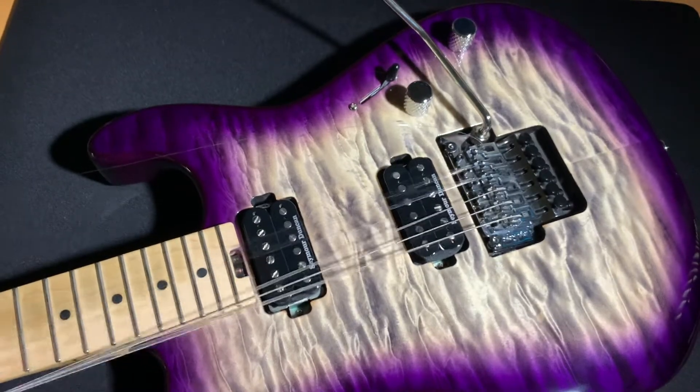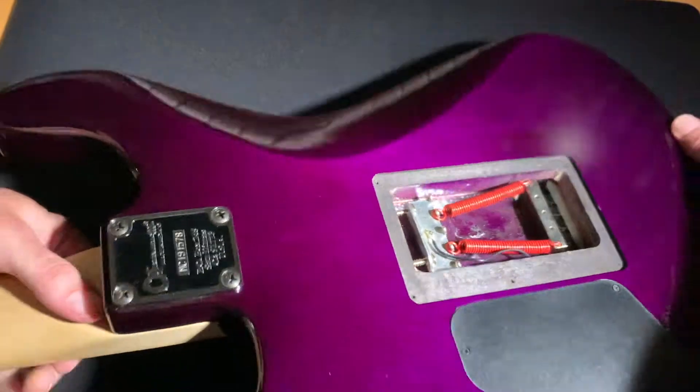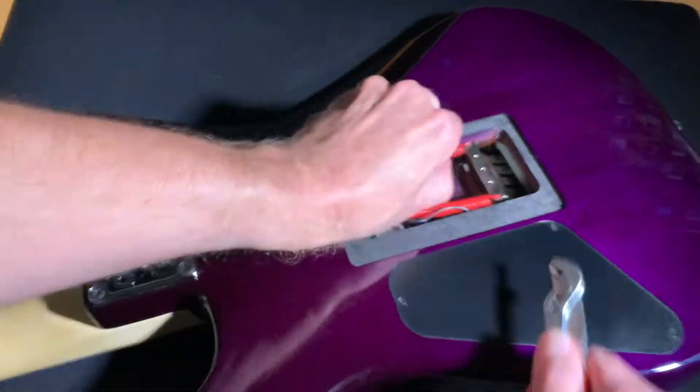I already loosened up the locking nut and already loosened all the strings. So what you got to do is just flip it over and pull the springs out.